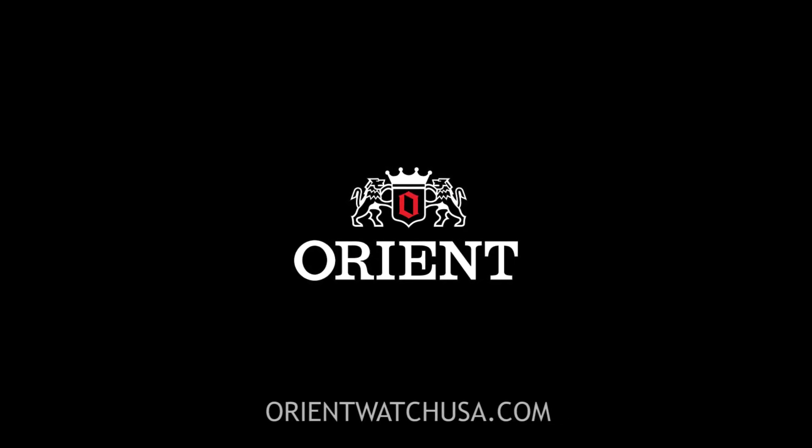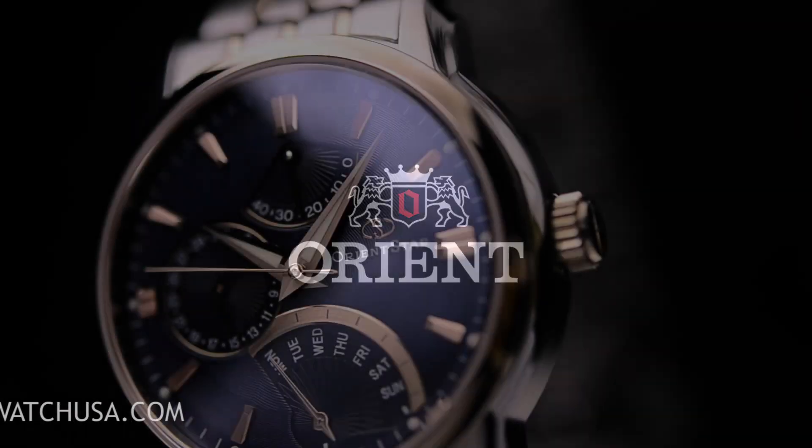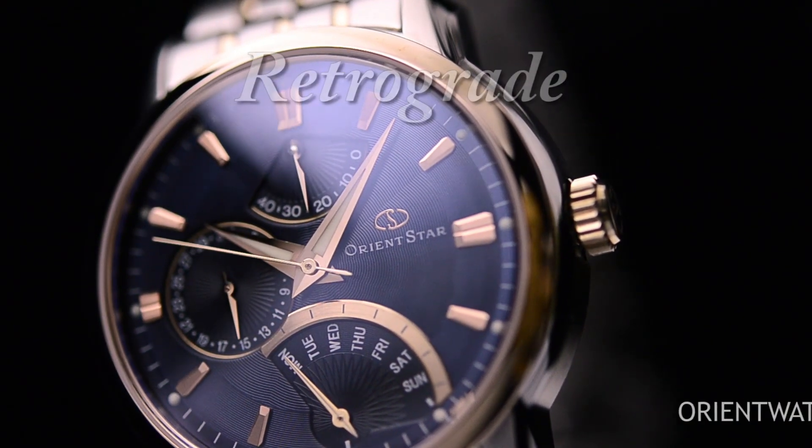Hey folks, this is Mark with OrientWatchUSA.com and today we have the two-tone retrograde.